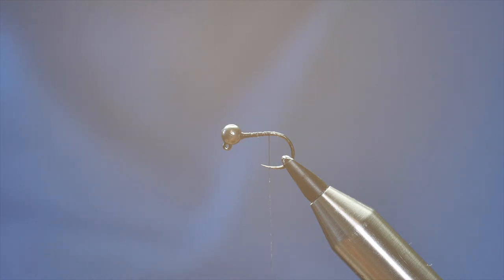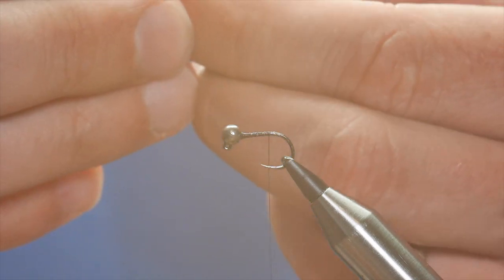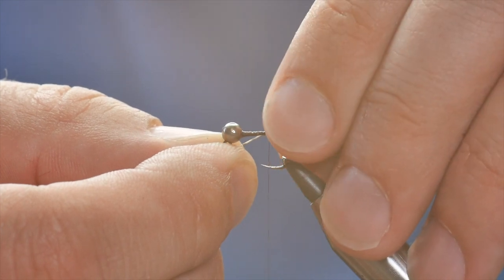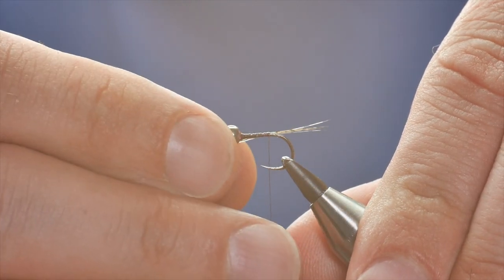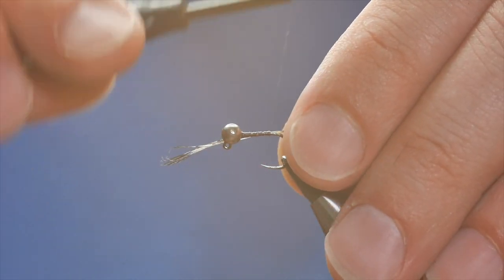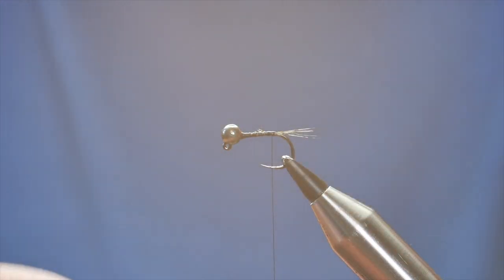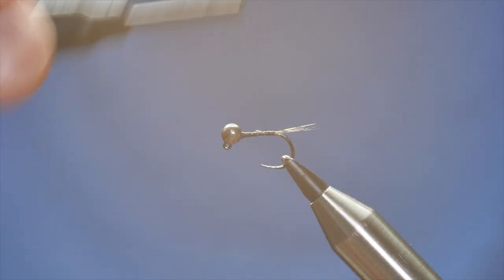Now for the tail of this fly I'm going to use some Coq de Leon. I've got one I've been using here and I'm going to take quite a healthy clump of that, maybe four or five feathers. The strands are really thin and I really like the colours on this one in particular. So I'm going to catch that in a couple of holding turns and then I can just adjust my length — I want the length to be about a centimetre. Once I've got it where I want it I can lock that in place and remove my waste. And if I wanted the tail to splay out more I can always come round the back and catch in just a turn underneath the feathers like so.